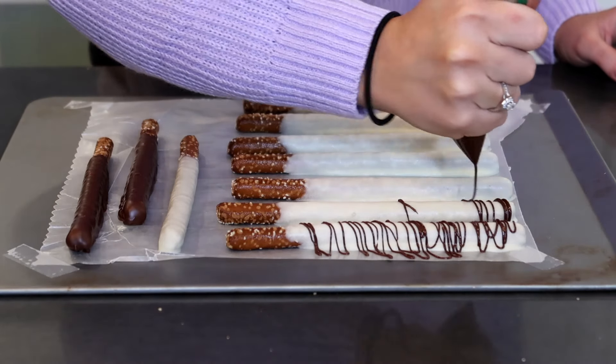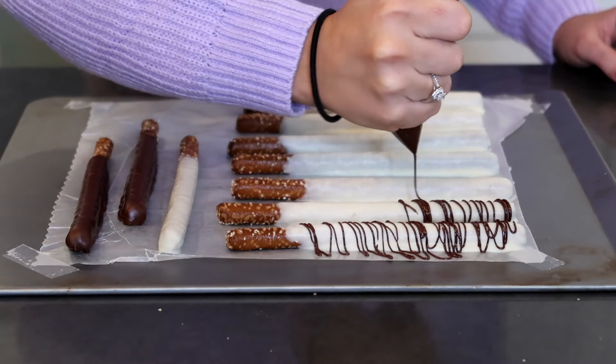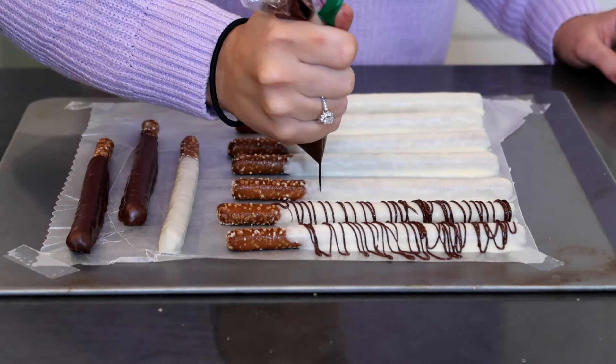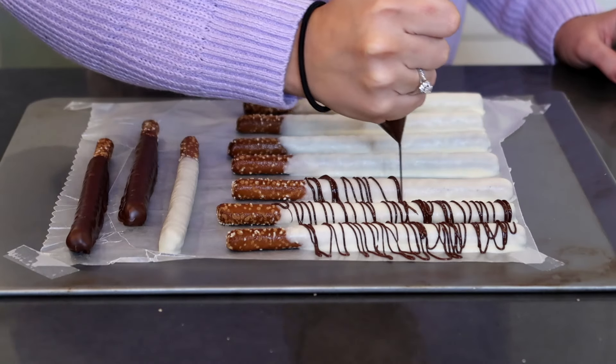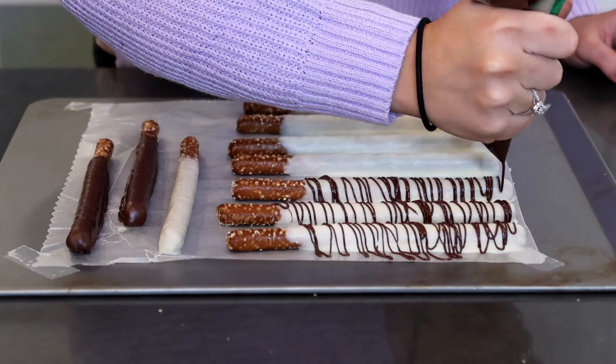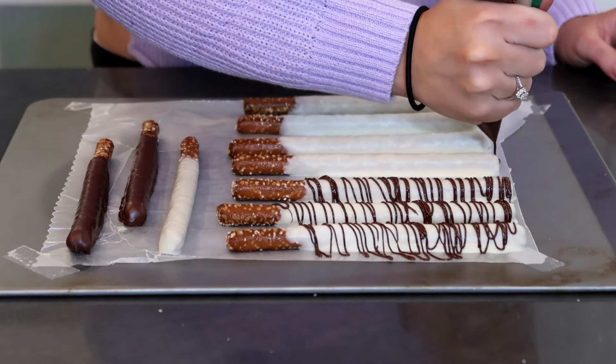So for the white chocolate pretzels, I'm going to put the milk chocolate drizzle on them. And then for the milk chocolate pretzels, I will put a white chocolate drizzle just so it stands out and it's nice and pretty. So we are going to finish these up and then pop them in the fridge for 10 more minutes and then we will be done.